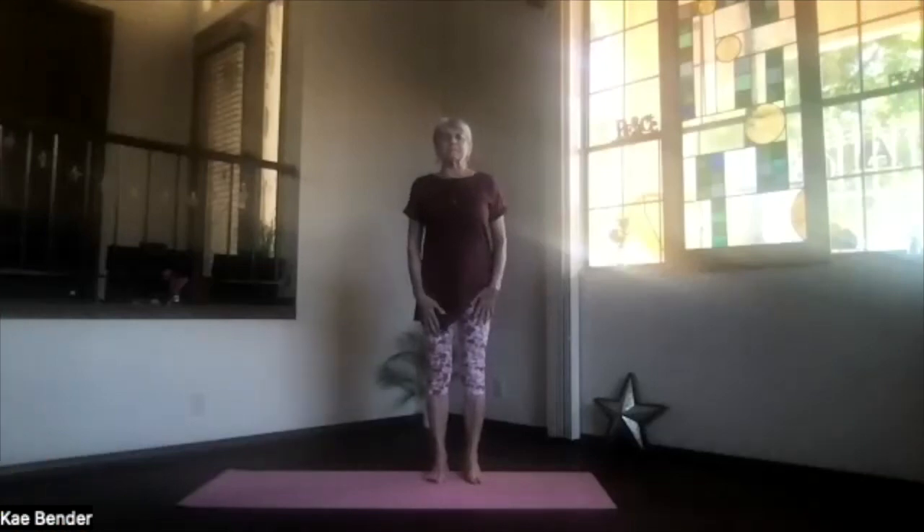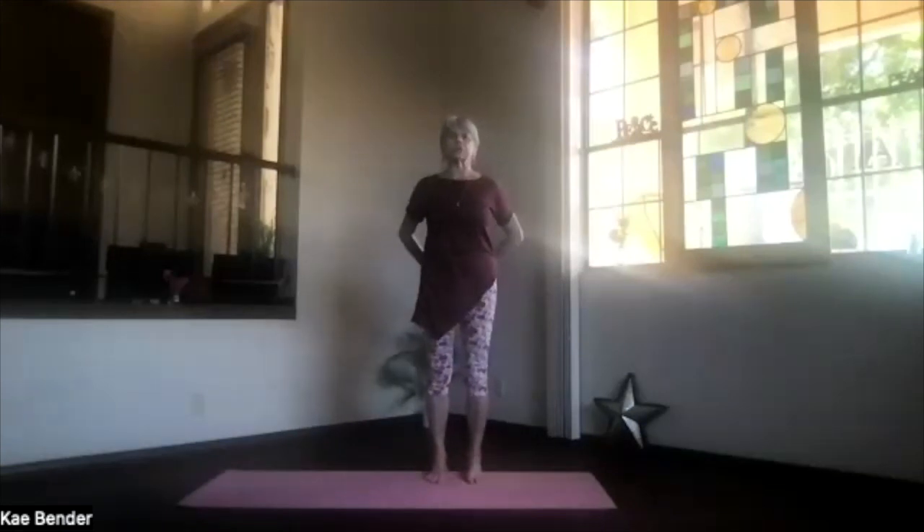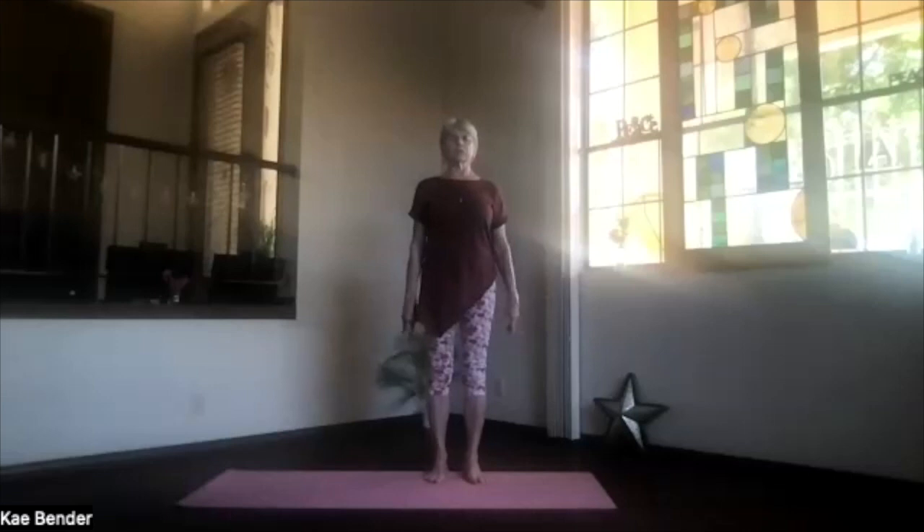Let's do our warm-up spin — mountain pose. Feet hip-width apart, toes straight ahead, knees going toward your second toes, sitting bones toward the floor, shoulders back and down, crown toward the ceiling. Take a moment to breathe, get the core activated with the ribs toward the spine and lengthening up through the crown, and spread your toes out. Just breathing, focusing inward, drawing in energy and awareness and exhaling stress and tension.